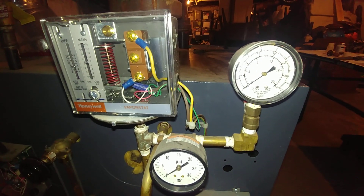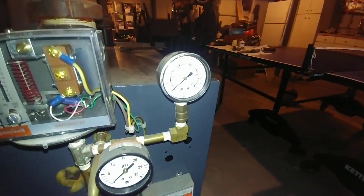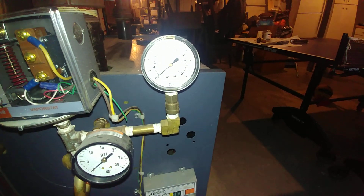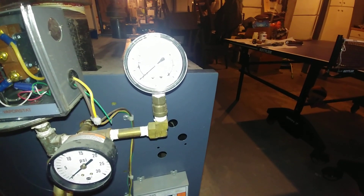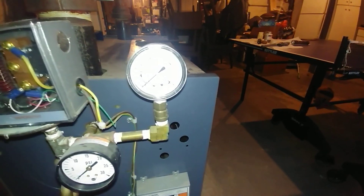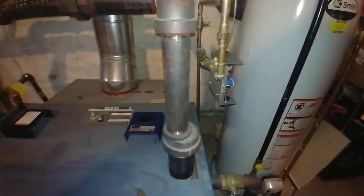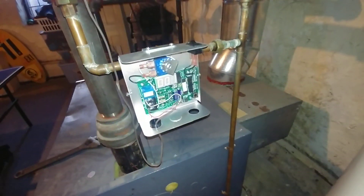This one looks like it never had those issues. We have a low pressure gauge — this is of course the useless 30-pound gauge — and this is a low pressure gauge graduated in kilopascals, inches of water, and inch-ounces per square inch.